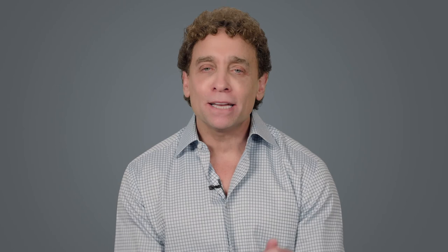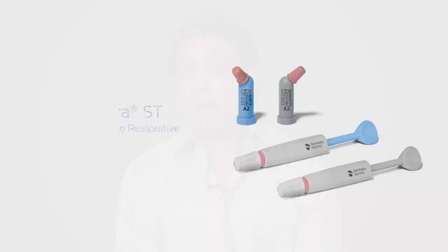Second, this composite has an amazing chameleon effect with the enamel. Even my assistant is amazed at the final results. So what's the bottom line? This composite will be the game changer as the go-to composite for all indications. The competitors, especially those top-to-bottom bulk fills, don't match up to TPH Spectra ST in handling,